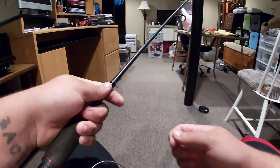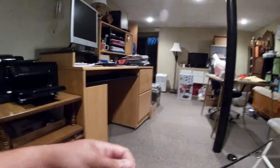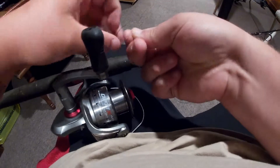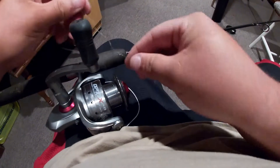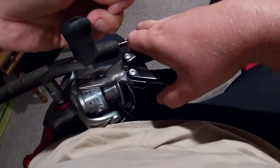Once you get down to the reel, you're going to wrap it around and just knot it. What I normally do is wrap it like this and then like that. Oh — I forgot to mention: you've got to lick the braid before you knot it. Wet your fingers and just rub it all over that knot, then pull. Now you're ready to cut the excess. Braid is very hard to cut — it's not like mono where you can just cut it with your teeth.